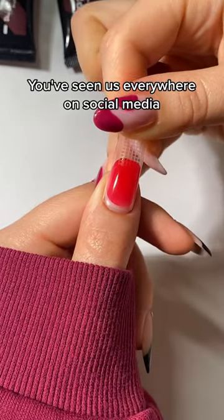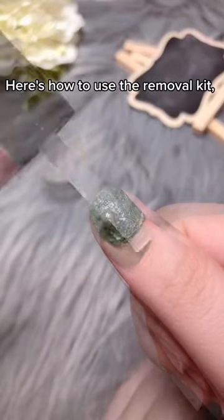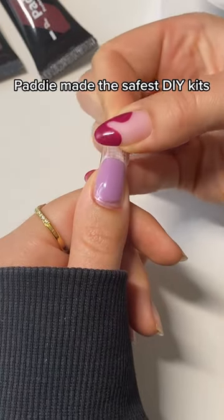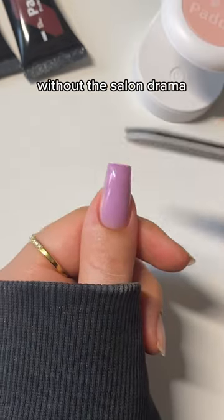You've seen us everywhere on social media and you asked, how do you remove them? Here's how to use the removal kit, but also how everyone can get a free removal kit. Patti made the safest DIY kits so you can get new nails every Monday morning without the salon drama.